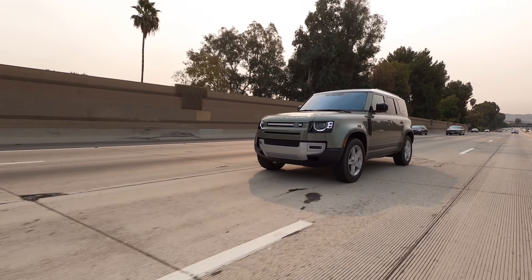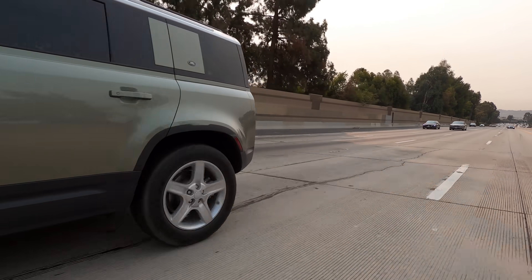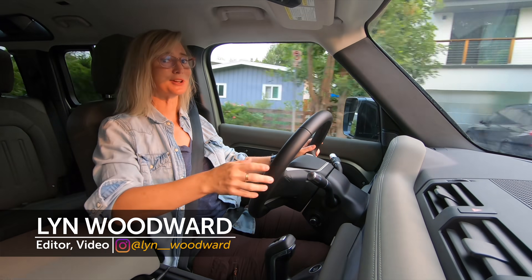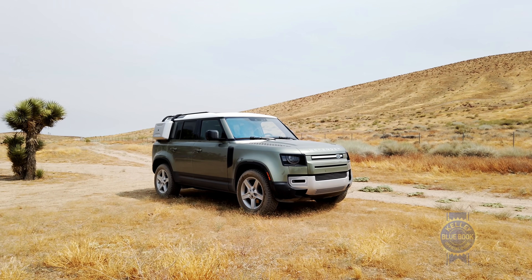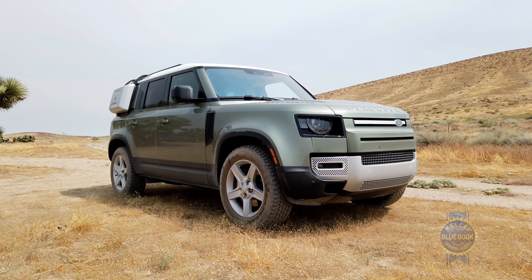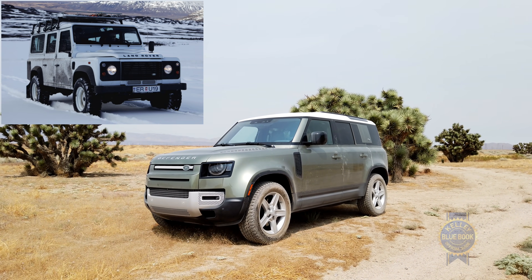The new Land Rover Defender — I've been waiting far too long for a flowery introduction on this one, so let's get to it. Land Rover's completely redesigned Defender comes on the heels of virtually 70 years of untouched design.